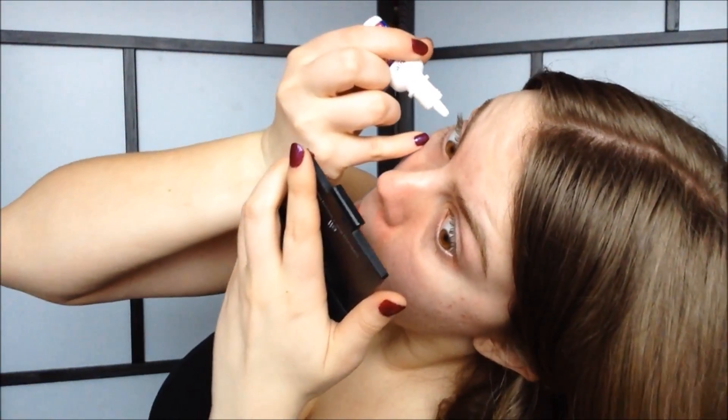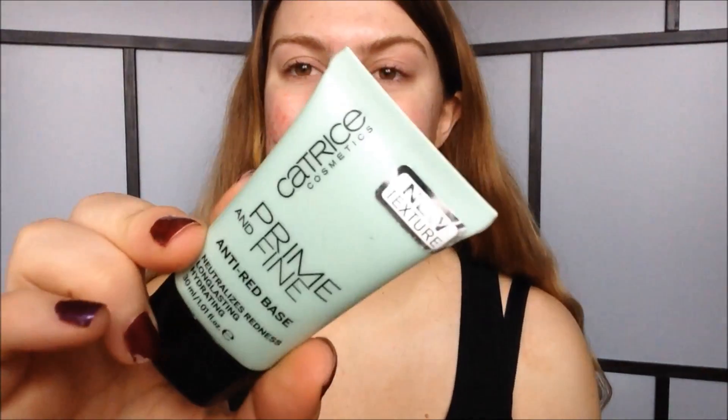Let me see if I can do this on camera. At first my eyes are going to be more red but it will go down. Once that's on, I'm going to apply my Catrice anti-red base.